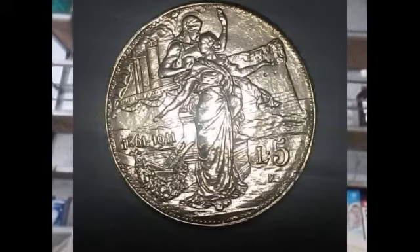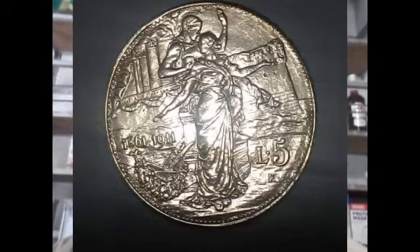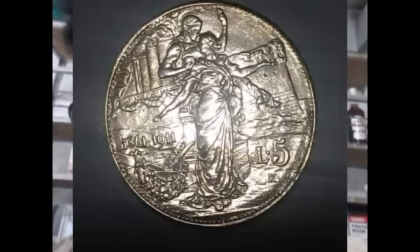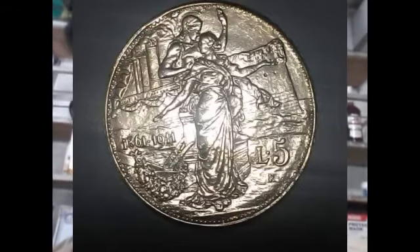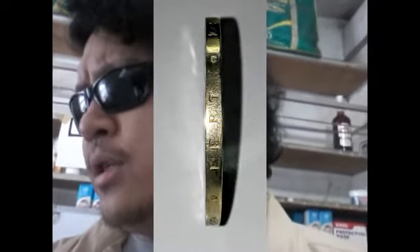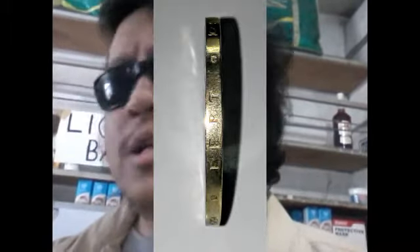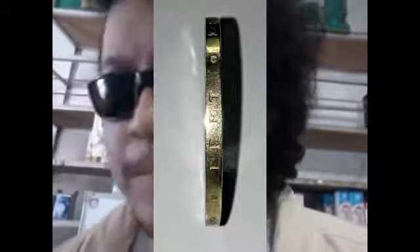At the right are the value and the mint mark with the lettering '1861 1911 L5 R.' The edge is smooth with an inscription between knots and stars. The lettering reads 'FERT FERT FERT.' The mintage was only 60,000 — rarity is scarce, very rare, based on my research.